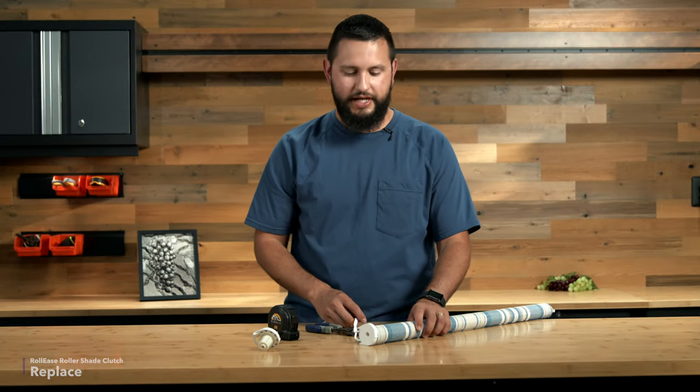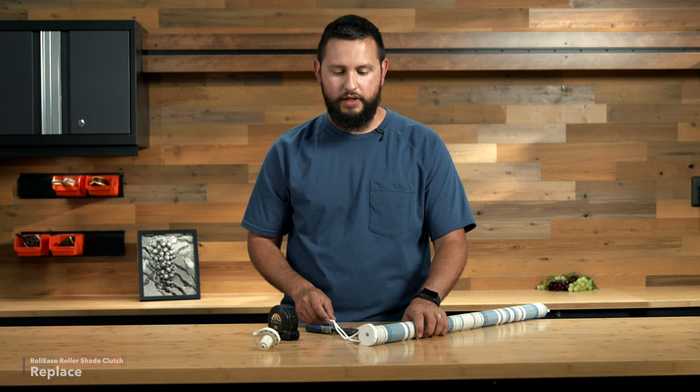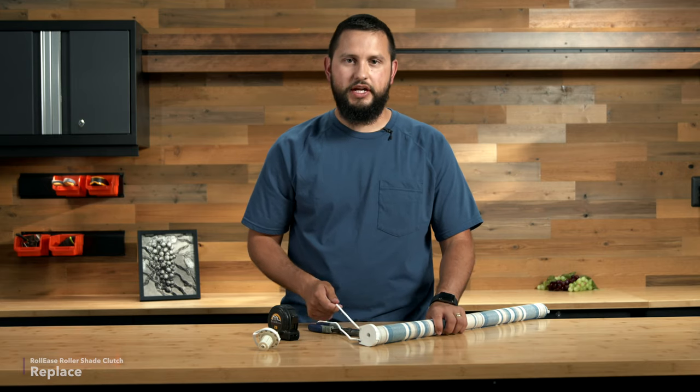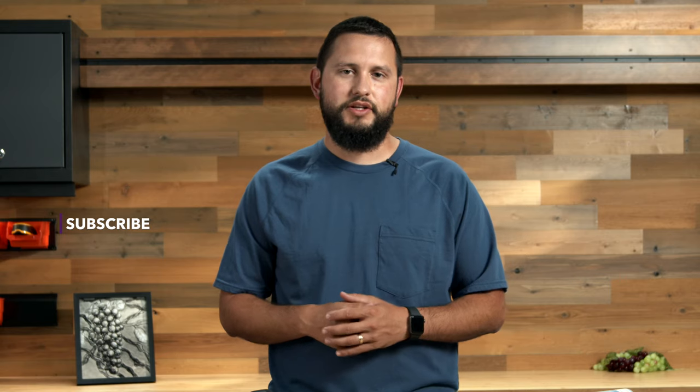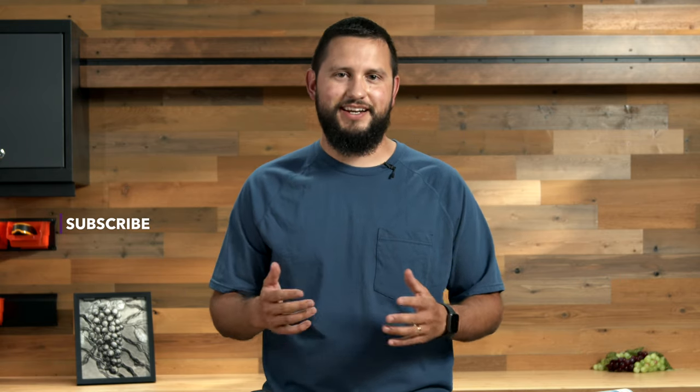In order to test this shade, you will have to reinstall it in the window. Just pull on the chain and make sure that it's working properly. That is how you identify and replace a Rollies roller shade clutch. If you have any questions, leave a comment below. Don't forget to subscribe — we'll see you next time.